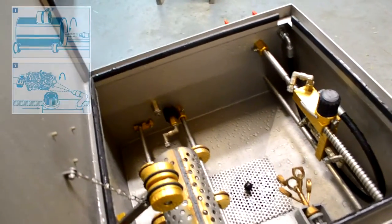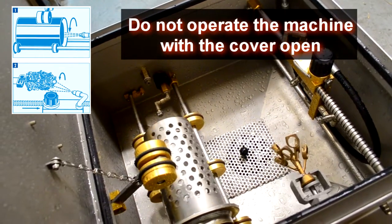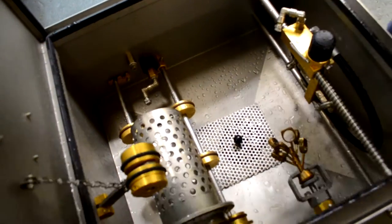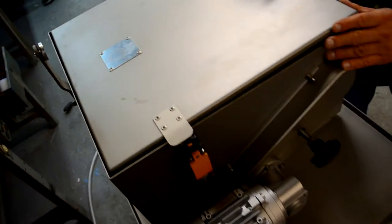Now we're going to turn it on. Prior to using the machine, with the water coming out, we need to close the cover and also close the safety switch, which is right there.